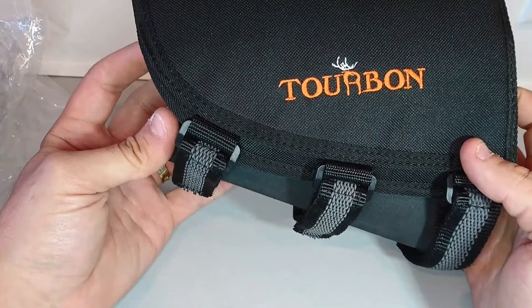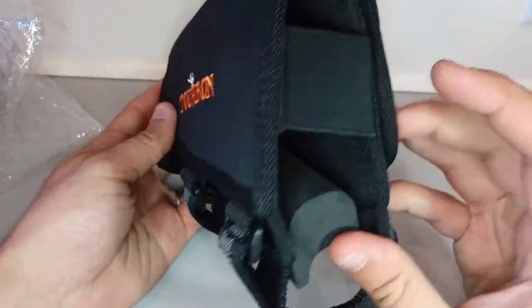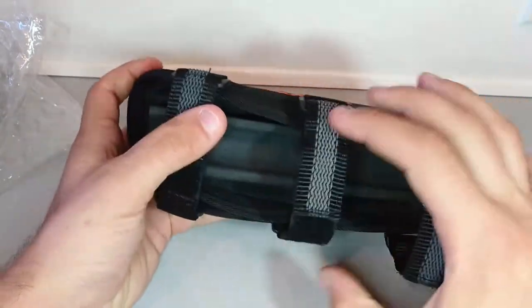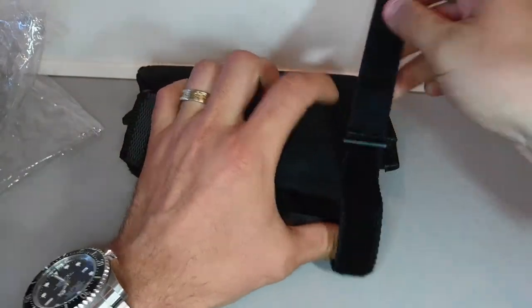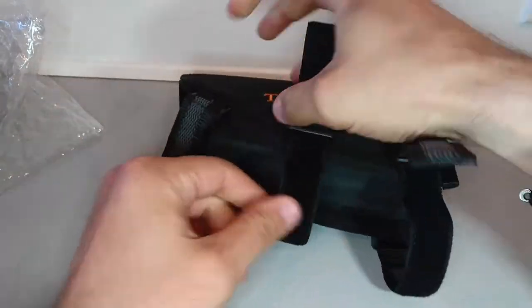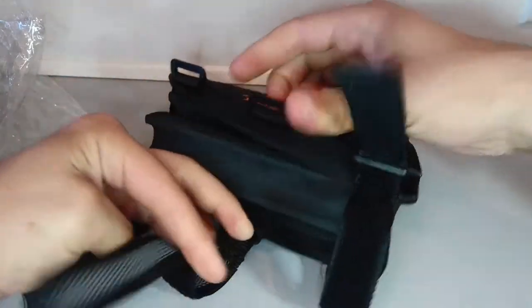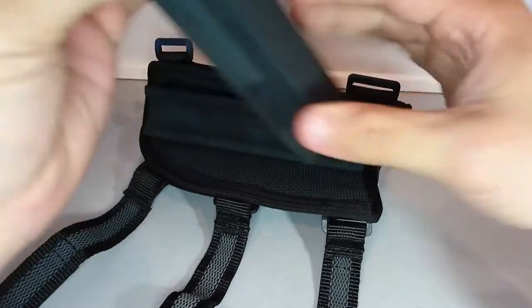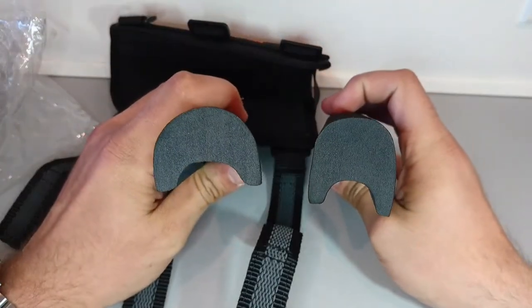The material is 600D polyester. In the description they also said it has two pouches, which I think are over here — we're gonna check them later. It's adjustable because it has three pieces of foam that allow you to adjust it any way you want.